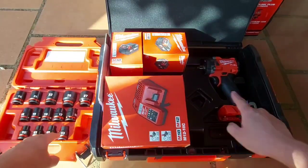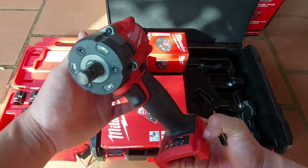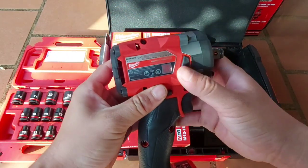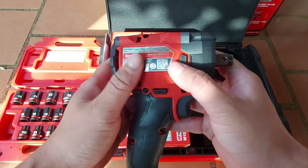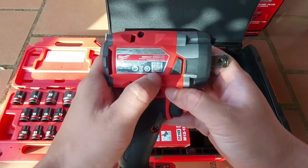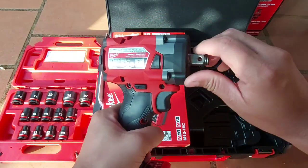Đây là bộ đồ khẩu để anh em bắn cho con bù lông này. Bù lông này là 1 con 339N, tương đương với con 12V nhưng sử dụng pin 18V. 3 cấp chỉnh lực, Auto Stop. Mã của nó là M18FIVW212. Đây là hàng chính hãng đời mới 2021-2022, có mã QR để anh em check và kích hoạt điện tử. Bảo hành lên đến 1 năm rưỡi. Sản xuất cuối năm 2021.